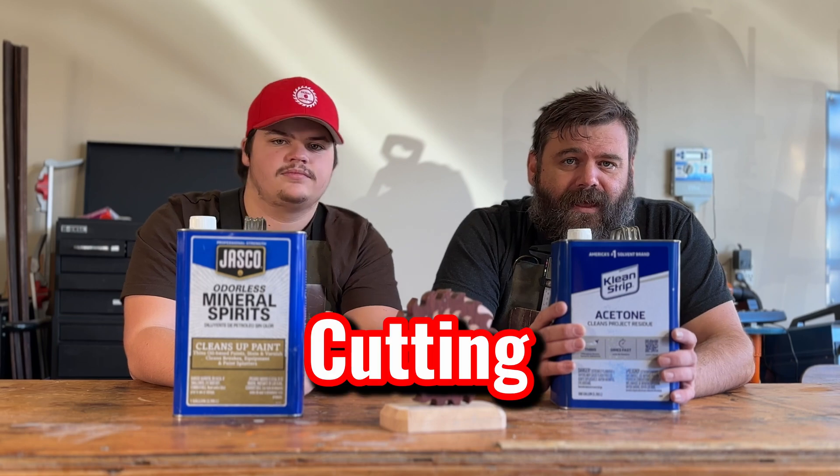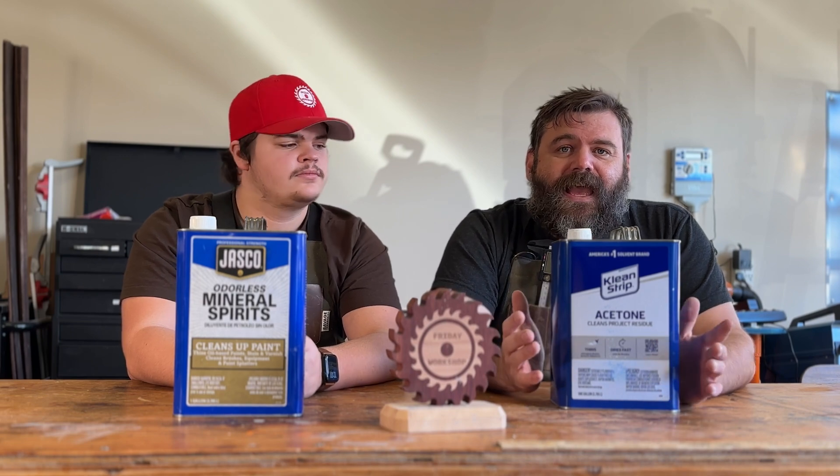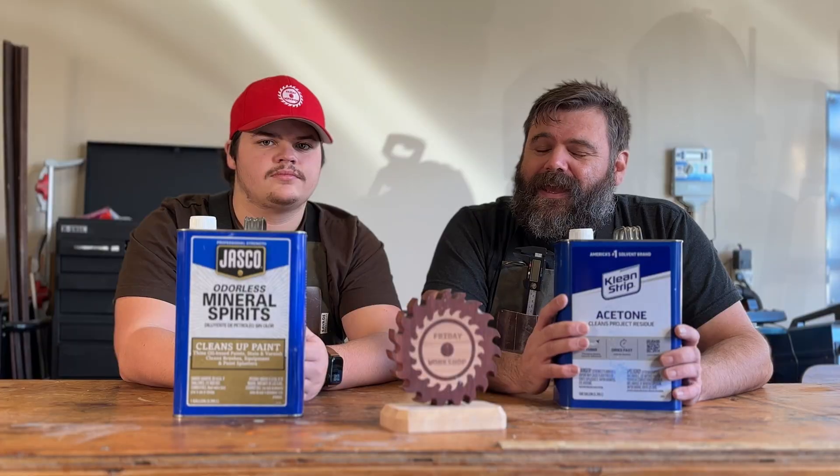Okay, so number one, let's talk about what they are. Acetone is good for cutting through grease, oils, and resins — it's really good for surface prep. It dries super fast, but that can be a problem because those vapors are super flammable and it can actually catch fire even at room temperature, so be careful with it.